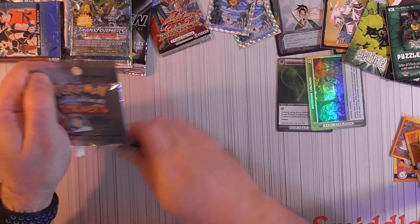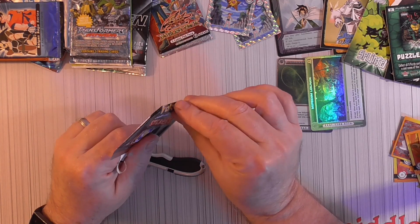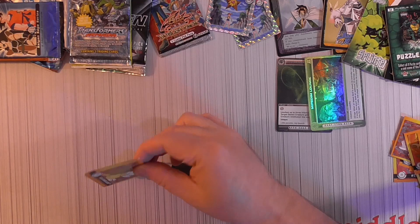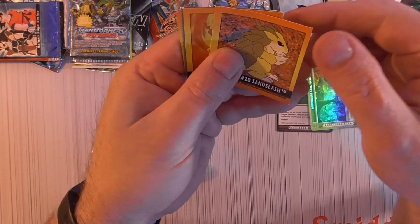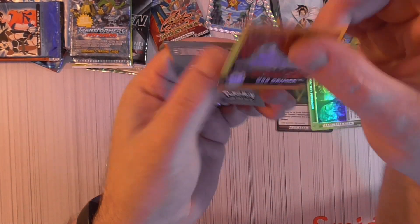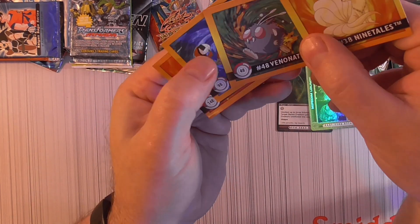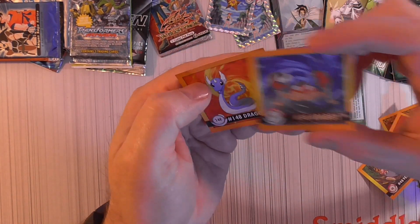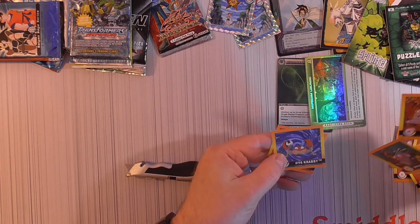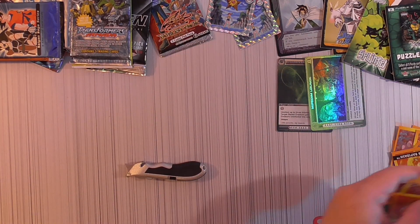We've got one more Poké sticker — let's see if we get three Starmies. Maybe there's not many different ones to get. A foil — I thought every one would be a foil for all the characters. Sandslash, Rapidash, Taurus, Grimer, Ninetales, Beedrill, Krabby. I did not get a foil that time.